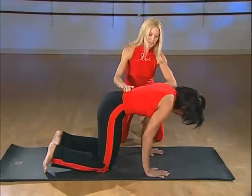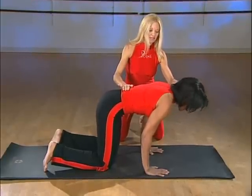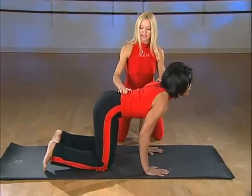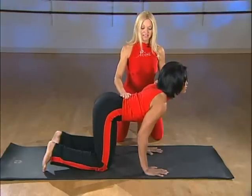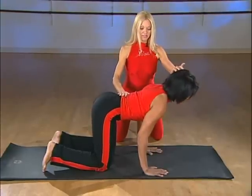Keep that weight forward and look up, inhale, shoulders are down, arch your back. Last time, just like a cat, drop your chin to your chest.